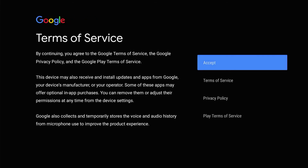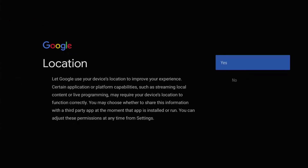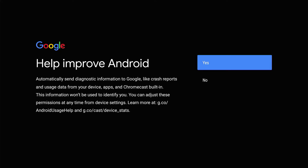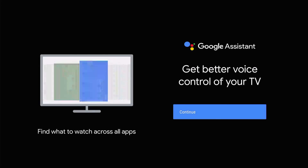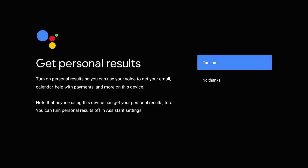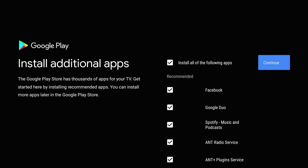Terms of service — I'm going to hit accept. Location — I'll say yes. Help improve Android — yes. It's bringing up information about Google Assistant that you can use, and we're just going to hit continue on that. A few things you should know — we're going to hit continue there.